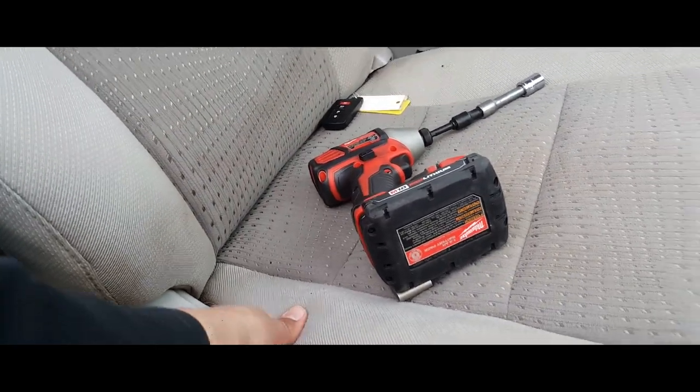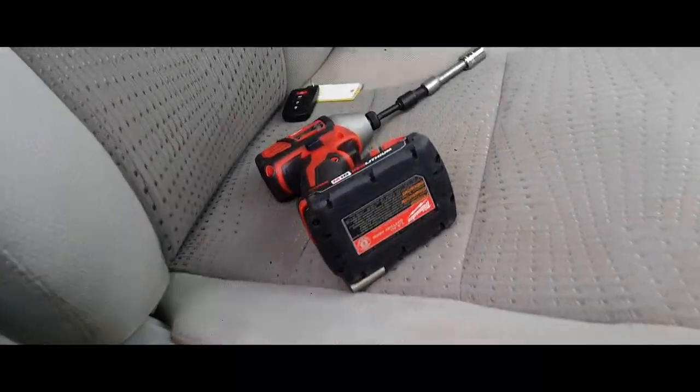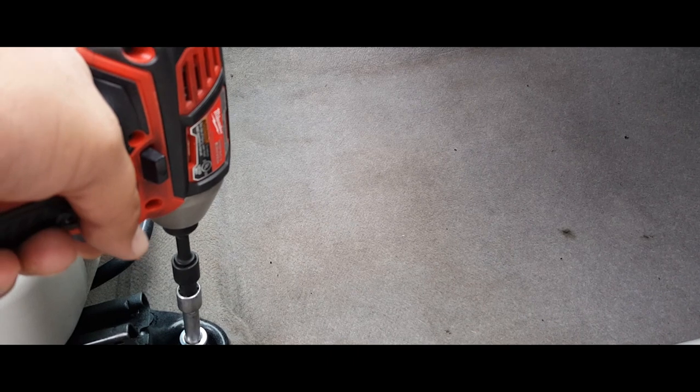Next thing you want to do is move the seat all the way back and move this recliner all the way forward, just like so. Next thing you can do is remove the bottom screws from the bottom. We're going to go ahead and drive those out as well as the other one.